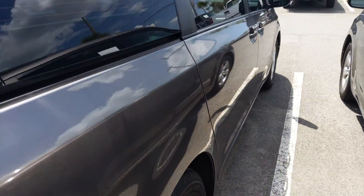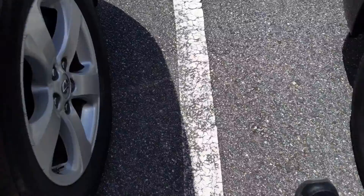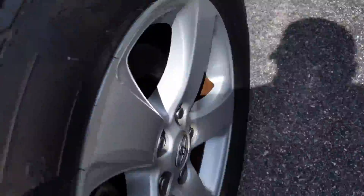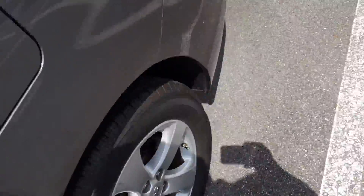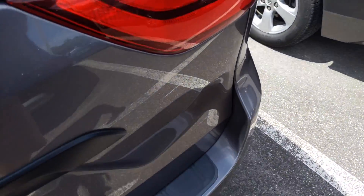The body is in great shape — excellent, excellent shape. The tires look like they got brand new tires on them, at least on the back. Let's check the front — yep, same thing. So it's got a set of four brand new tires.